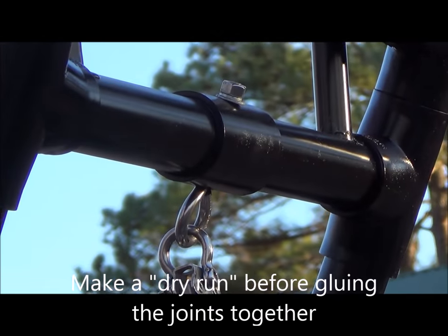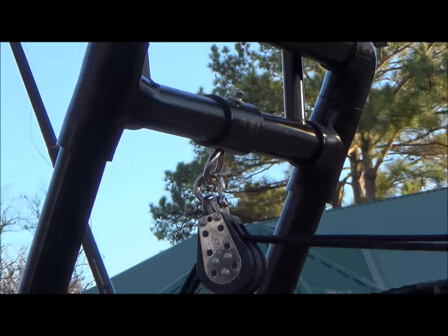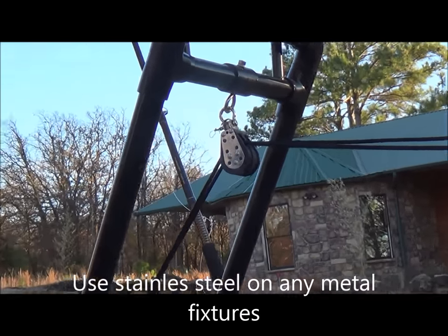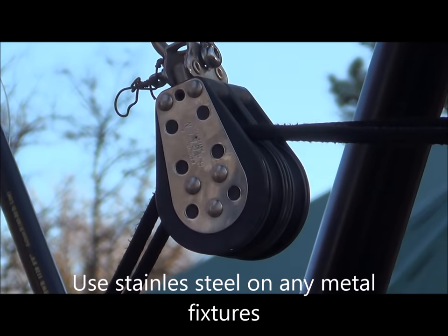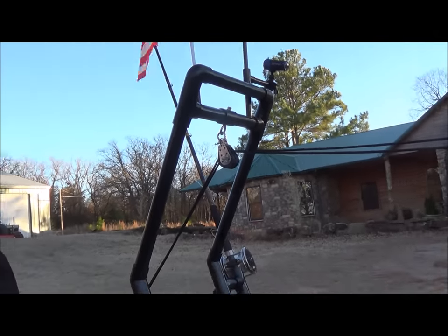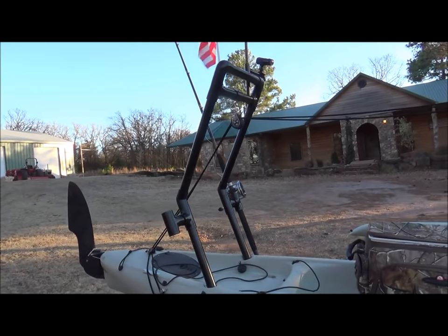The coupling is for added strength where the double block is attached. The double block is a little oversized but makes for some very smooth working of the main sheet.